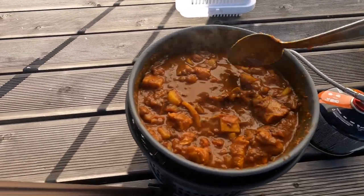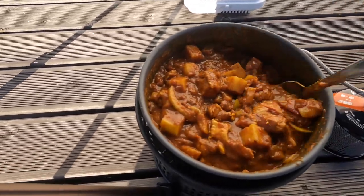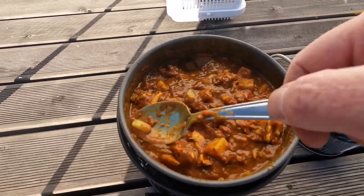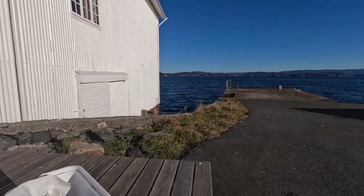Look at that — doesn't that look lovely? Who ever said that camping food should just be beans and sausage? It doesn't work for me. Look at this view, look at where I am — isn't this great?